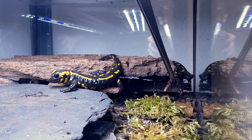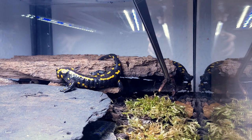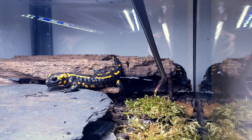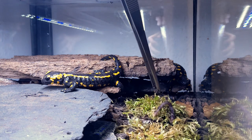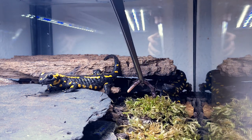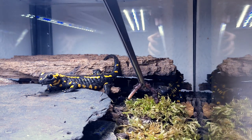Sexing fire salamanders can be a challenge, especially in immature and sexually inactive animals. Reliable sexing can be done in animals with a total length of 14 cm and more. However, sexing adult or sub-adult fire salamanders can still be quite challenging, so let's delve into it.